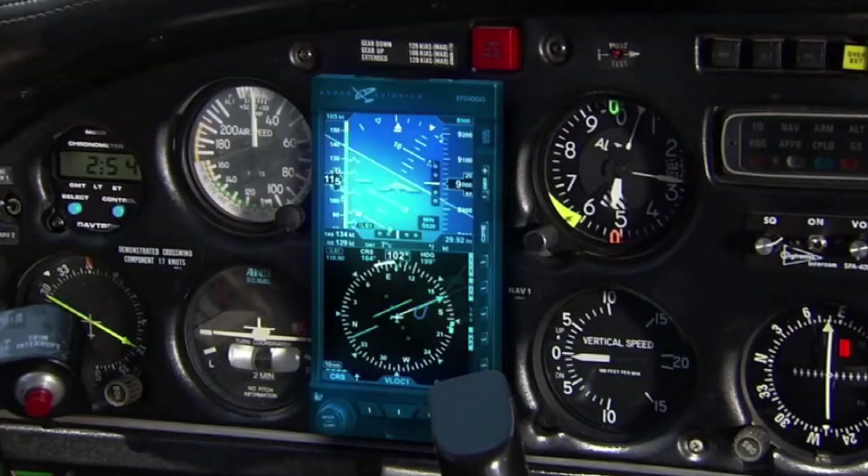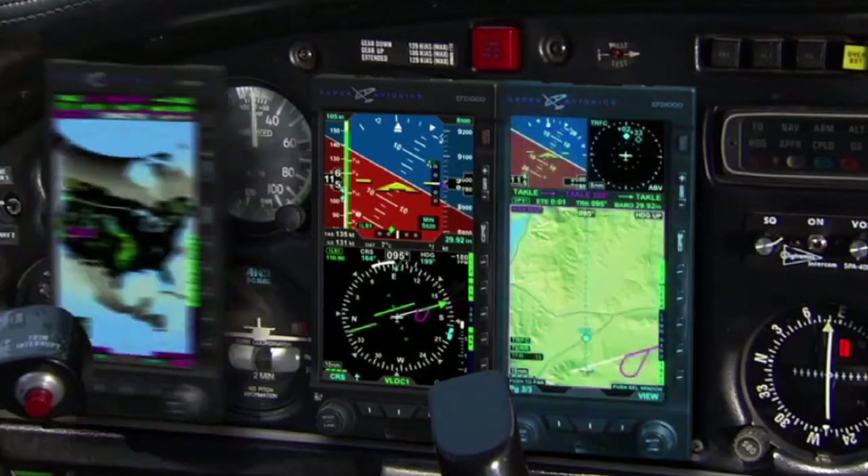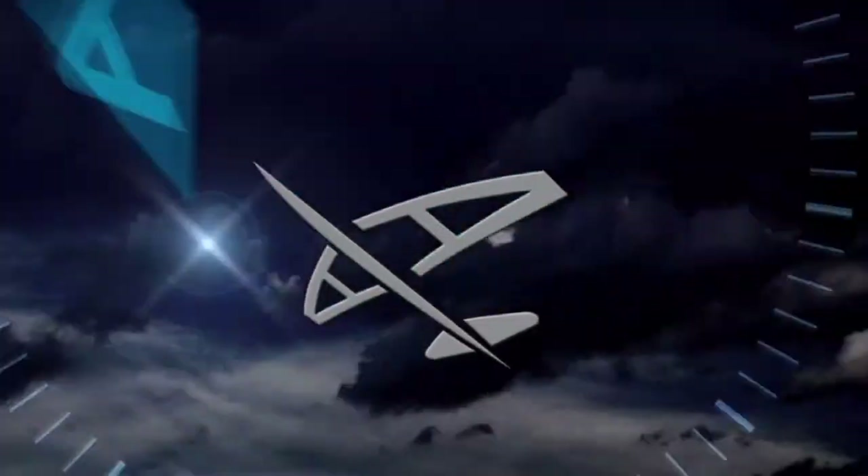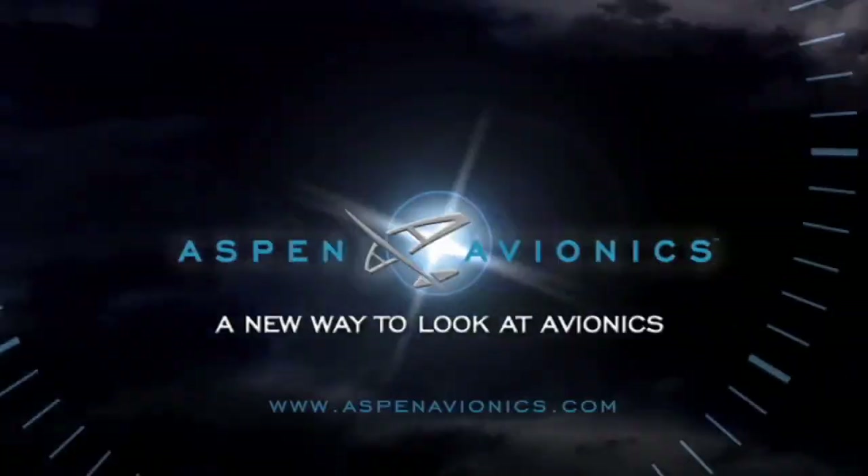At Aspen Avionics, we design products to be affordable, upgradable, easy to install, and easy to own. Aspen Avionics — a new way to look at avionics.